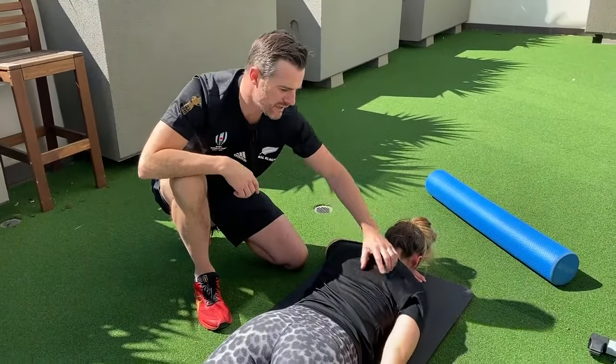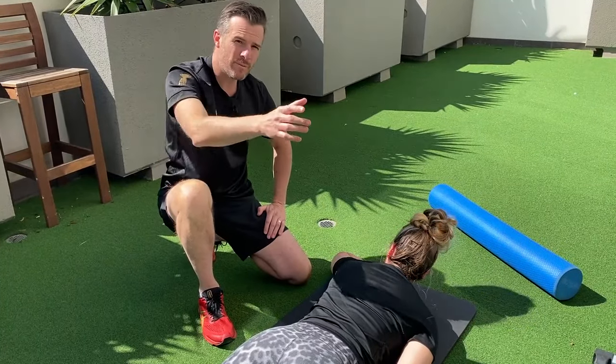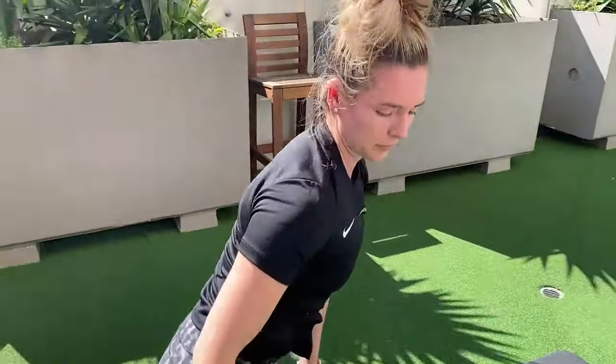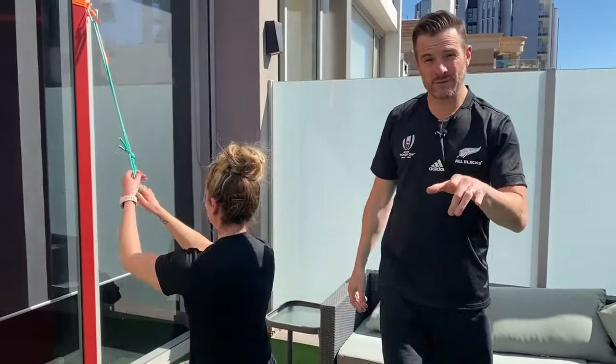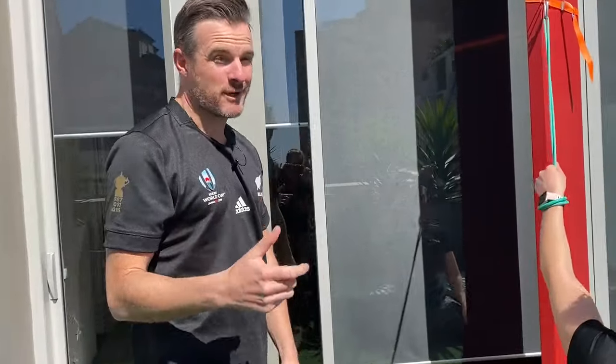That's really good isometric entry-level work. Now we're going to move to more of a movement-based one. What you want to aim for next is a scapular row. The scapular row is a little bit different to a one-arm row — in a one-arm row you're going to bend and use your lats, and we don't want to do that.